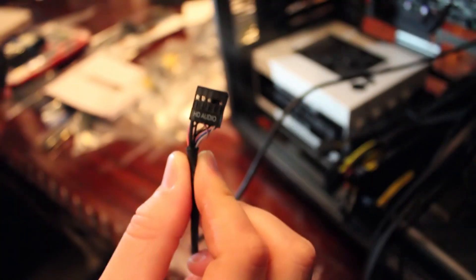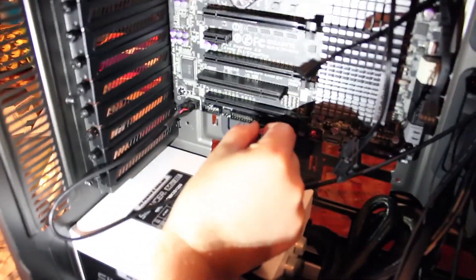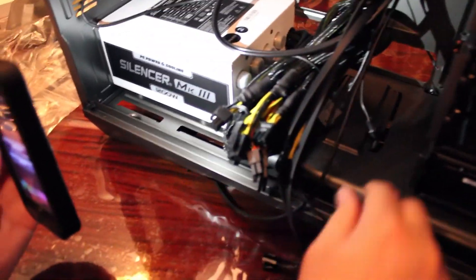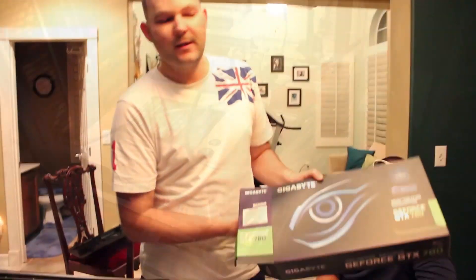We need to find the HD audio connector on the motherboard — I see audio written right here. Here's our USB 2.0 connection — there are two of them, so we put one here. USB 2.0 is connected.